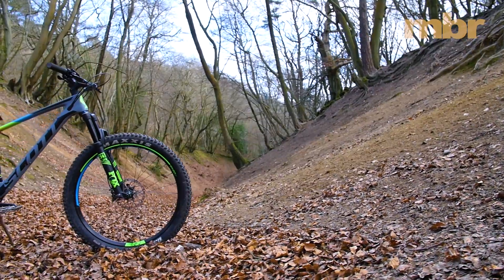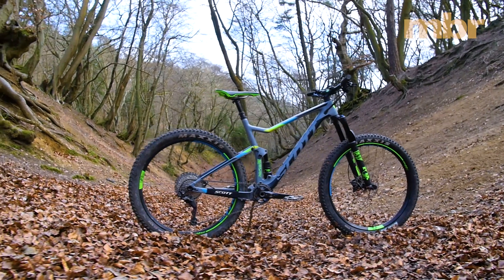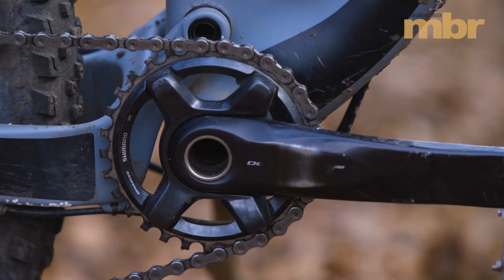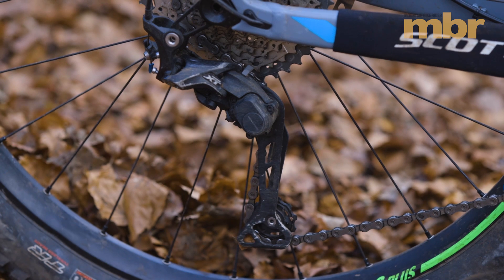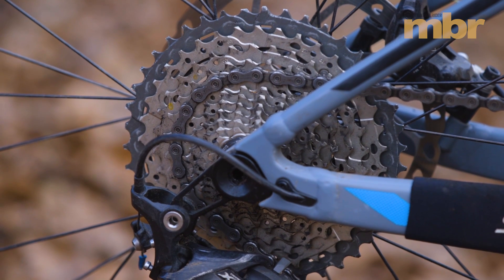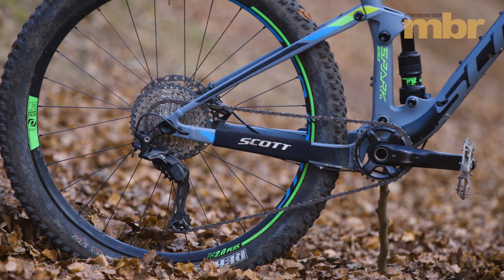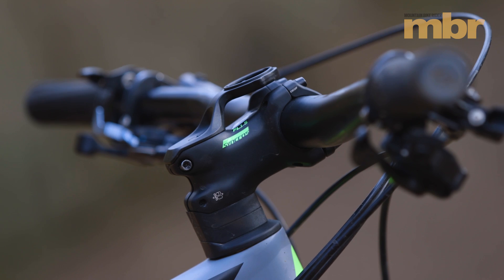Walk into a shop and you'll find the Spark 710 Plus comes fitted with a 2x11 Shimano XT drivetrain. The eagle-eyed among you will notice that our test bike had a simpler, lighter, single ring setup. But unless you're looking to conquer the Eiger, we reckon this is a much cleaner solution that helps declutter the 760mm wide Syncros handlebars.